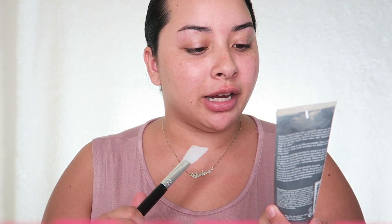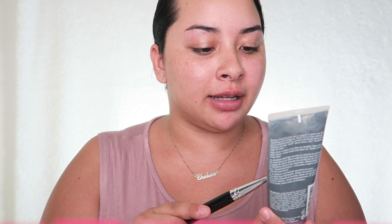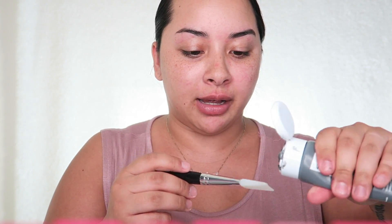The first thing I'm going to do is use the spatula brush for my mask. I popped a pimple and my face is looking a little red, so I'm going to apply my face mask. The mask I'm using is the Origins Clear Improvement Activated Charcoal Mask — it clears pores and I absolutely love it. I'm going to apply it in the area where I'm breaking out, going ahead and putting it on the back of the spatula and starting to apply it on my face.